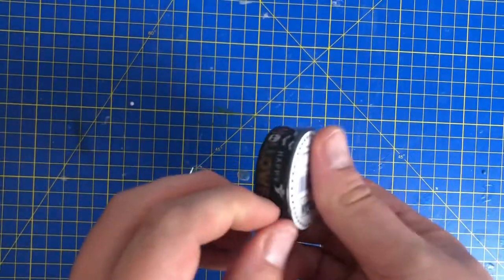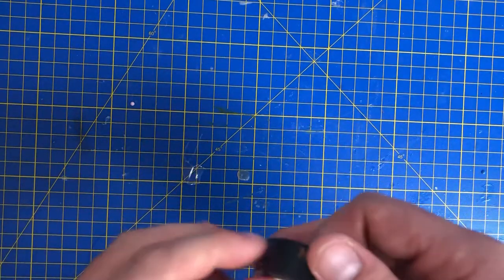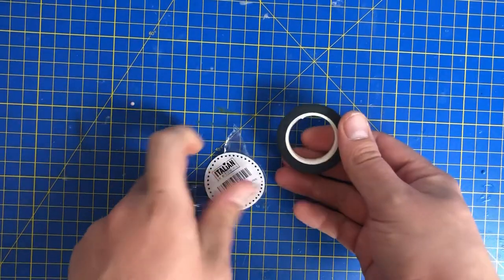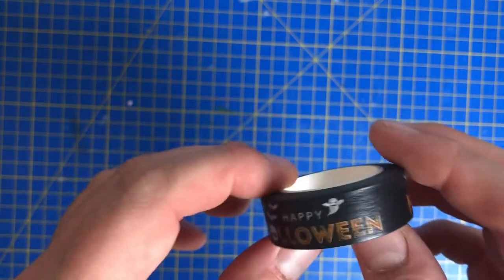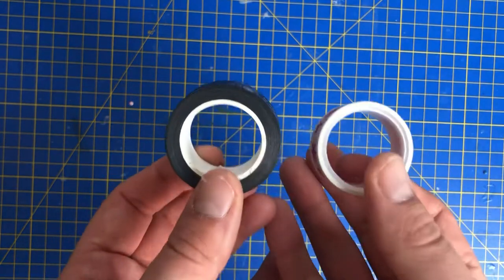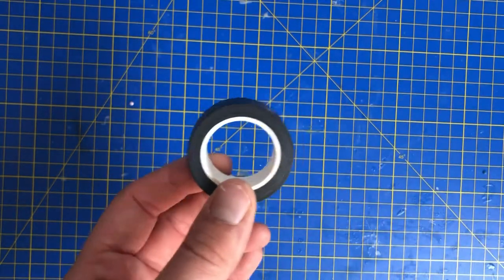I've ordered the skeleton one as well. The idea with this washi tape is there are so many new things I'm finding about diamond painting. As you can see it's got this lovely logo on it — Happy Halloween. It's quite thinner than the thick one but they do come in all shapes and sizes, and it's got a hell of a lot more roll on it than the Christmas versions.